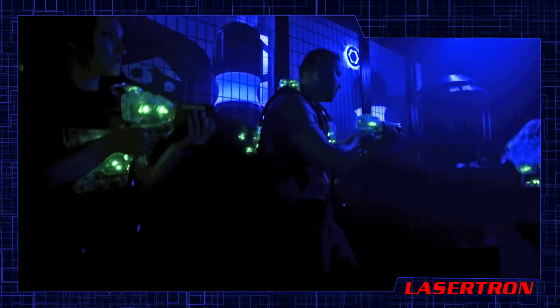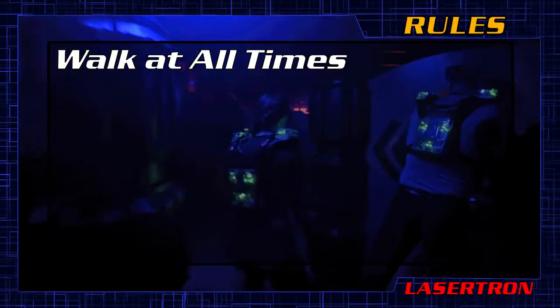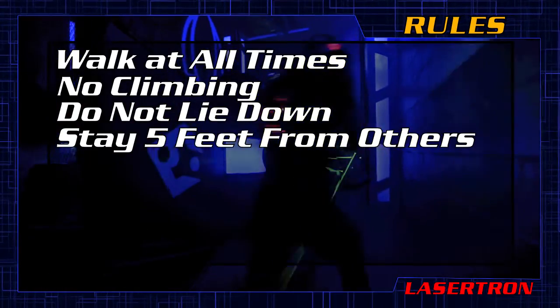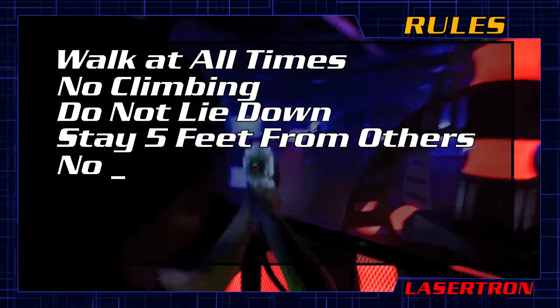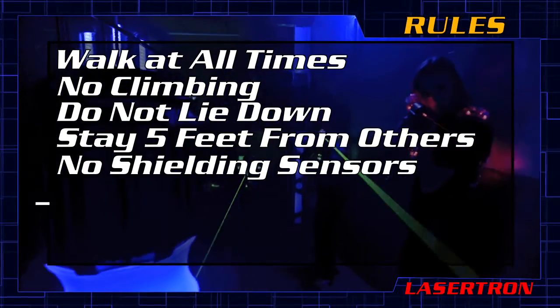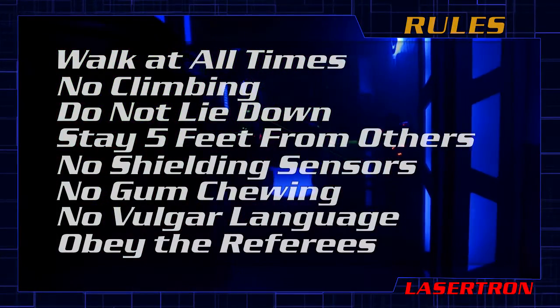Finally, no dangerous gameplay is allowed. You must follow these rules: walk at all times, do not climb, do not lie down, refrain from any contact with other players by remaining 5 feet away when tagging. Do not shield any sensor with an item that is not built into the playing field. Do not chew gum. Refrain from vulgar language and obey your referees.